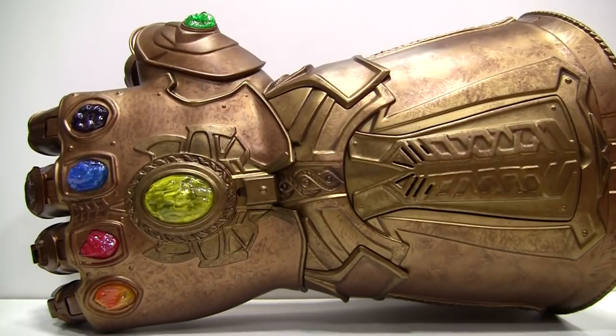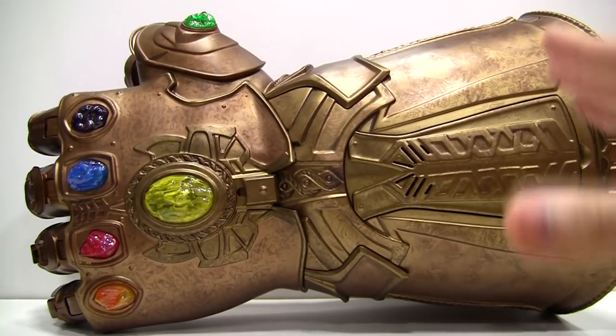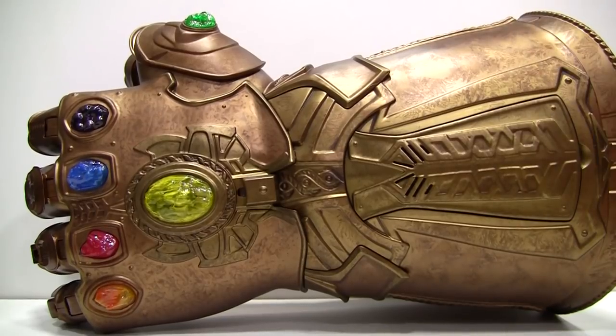Now, as many of you guys would know, this channel is more focused on Japanese collectibles. The thing that galvanized me to make this video is that watching some reviews on YouTube, it seems that many people aren't aware of all the features of the gauntlet, even professional reviewers.